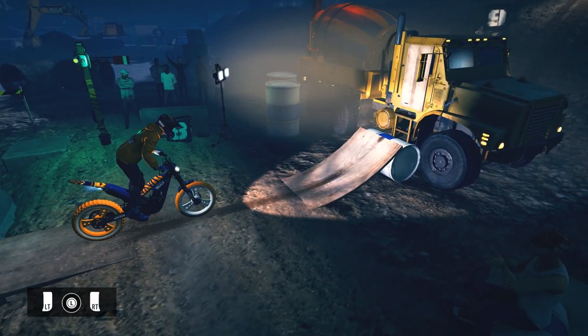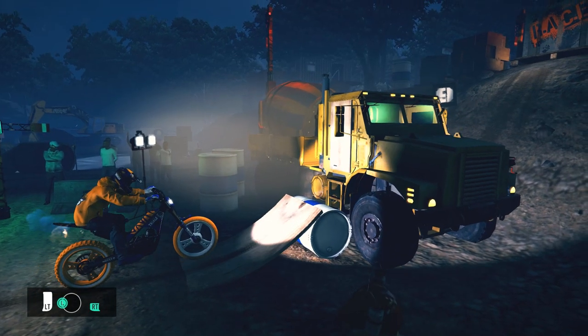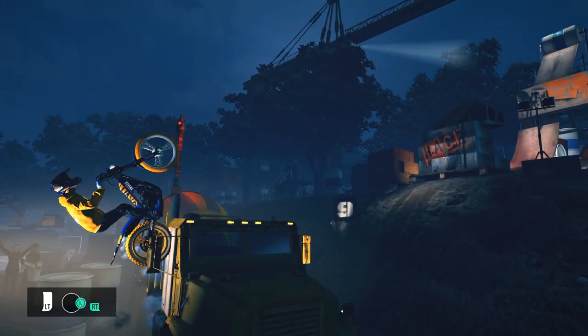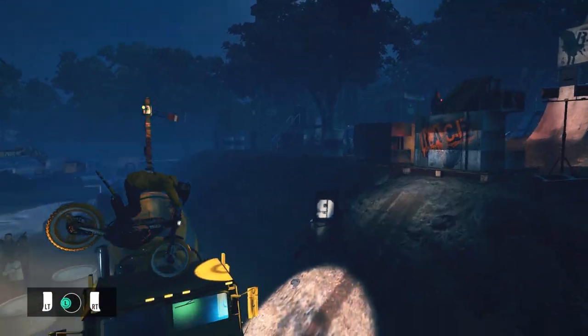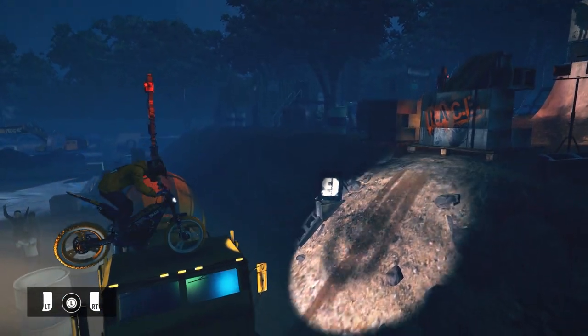Ride in a seated position until your front wheel is at the base of the ramp. Lean backwards hard while accelerating at 100%, then quickly lean forward. Try to avoid hitting your front wheel on the truck and continue to lean while you're in the air. Depending on the angle you get, you may need to sit back on the bike to land, but this technique is all about timing the body weight shift to get your momentum going forward.